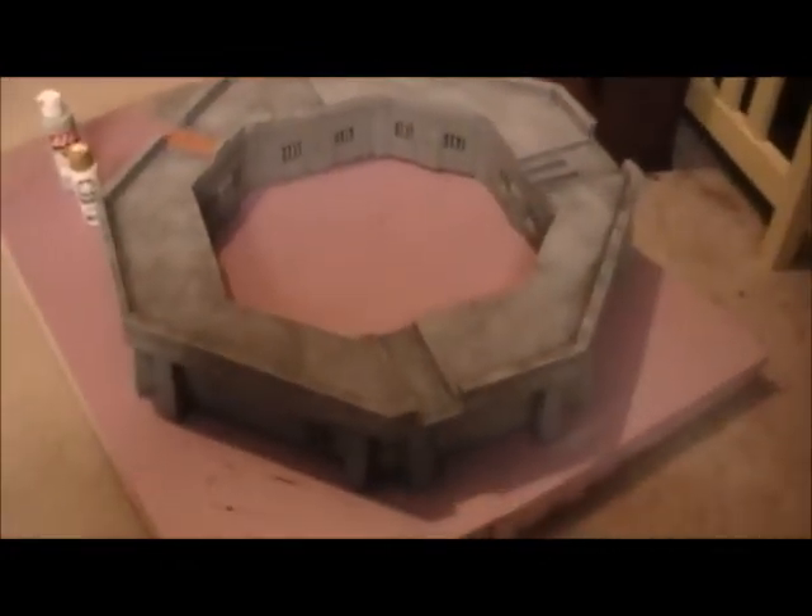The jail is all done, just a little bit of touch-up painting on the inside. I put three levels of highlighting — when you get to it, you can do your own highlighting if you want, but I did three levels to get that old, worn concrete look.